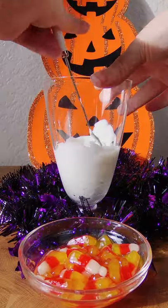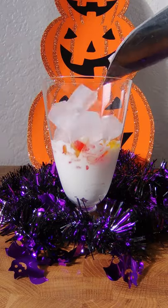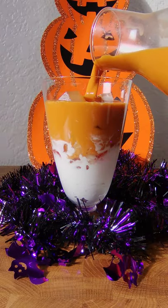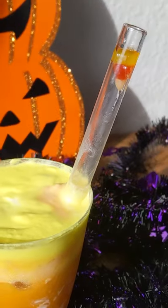Now we're gonna make a candy corn drink — add some white whipped cream, add your boba, add some ice, some Thai tea, and then top it off with some yellow whipped cream. Look at how cute that is! And yes, it does fit up the straw.